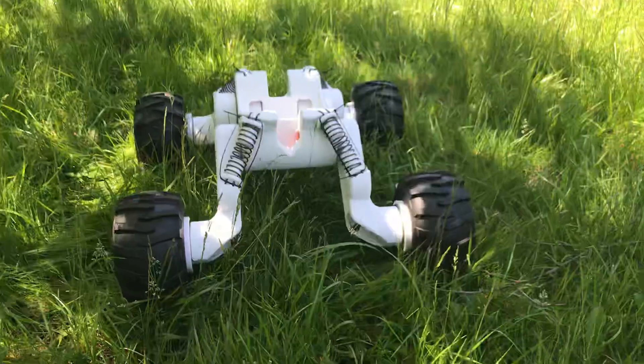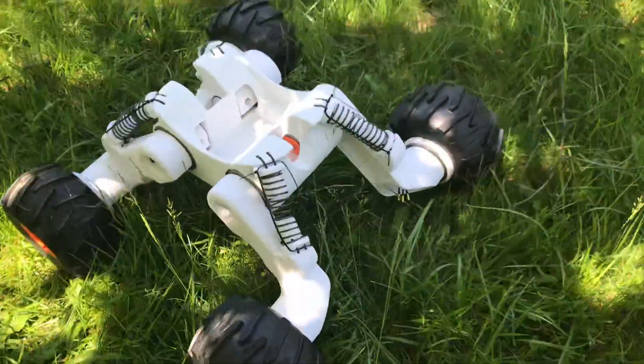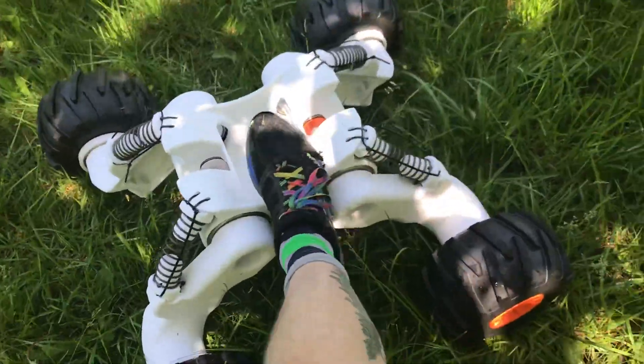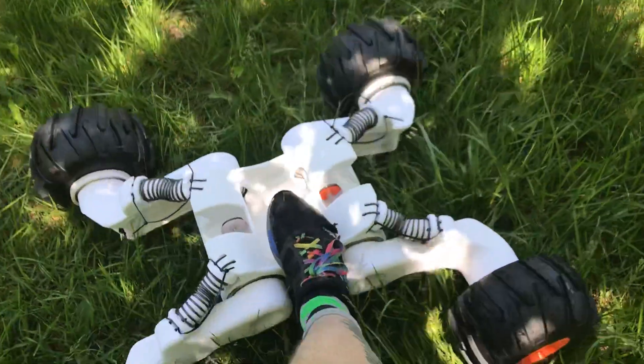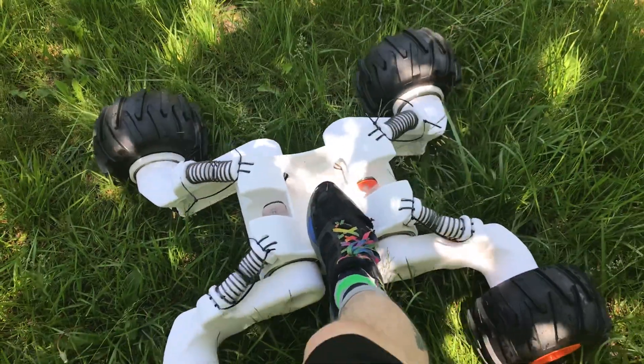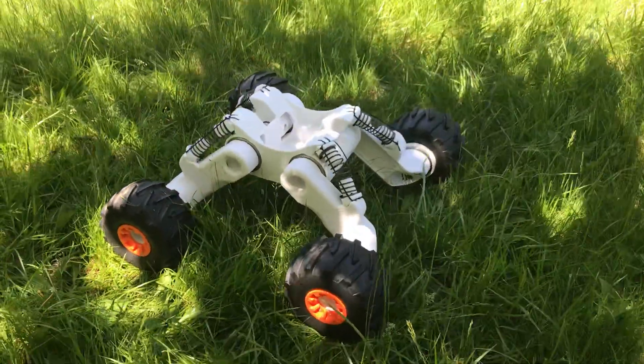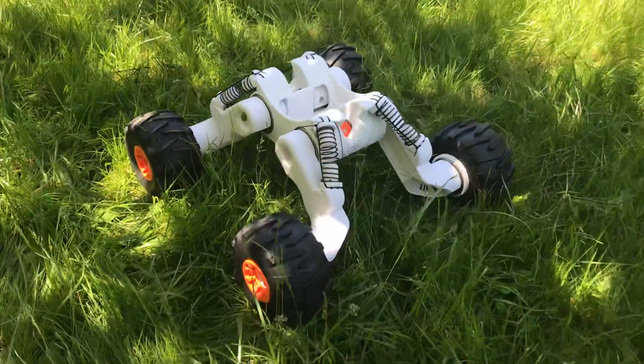You can see it's very wide. I'll do a little more of the spring action here. So it has some significant suspension travel there. It'll be interesting to see how that goes, whether or not we need to add travel limiters.